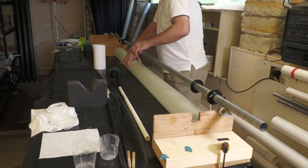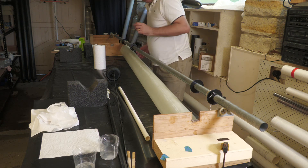We then suspend the tube under the rotisserie in order to stop the epoxy pooling on one side.